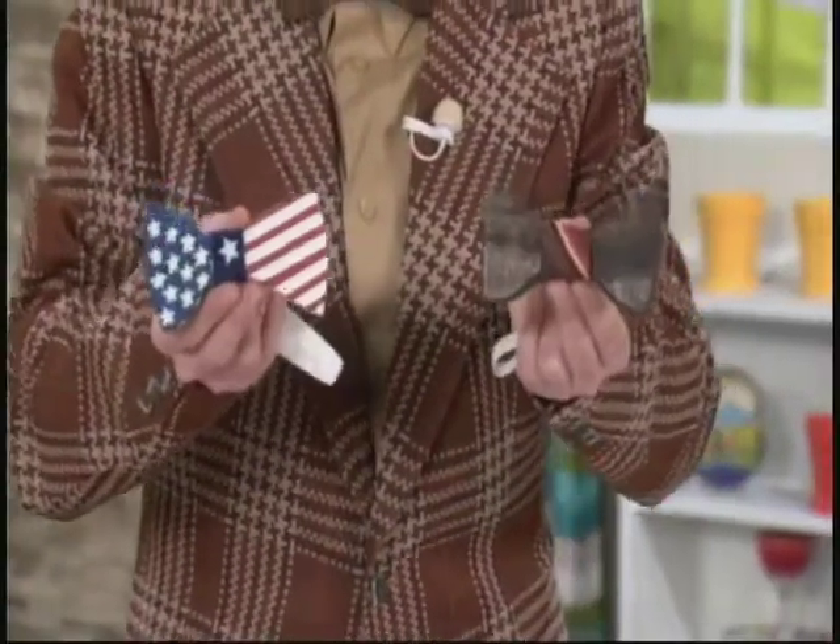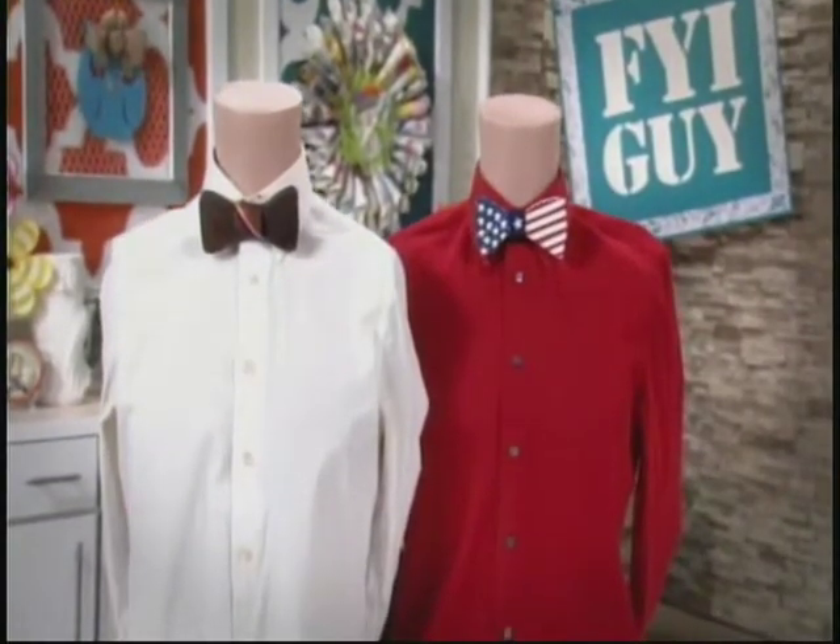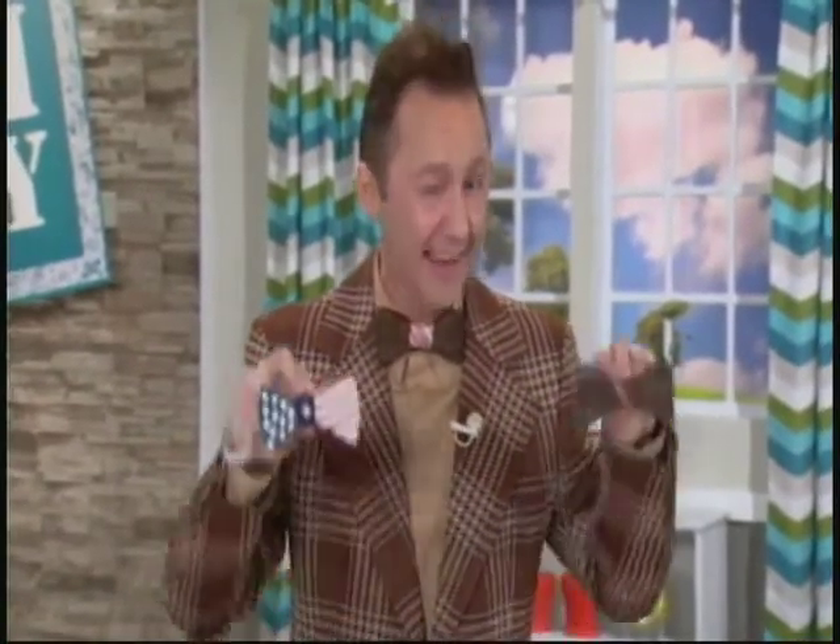Let me show you this one — this is my 4th of July tie that I'll be wearing on that project, so make sure you're watching for that one. This is a great project to get the whole family involved. And I promise, this is one tie Dad's going to love getting this Father's Day. Till next time, I'm Jeremy Rabe, your FYI Guy, keeping it fast, easy, and fun.